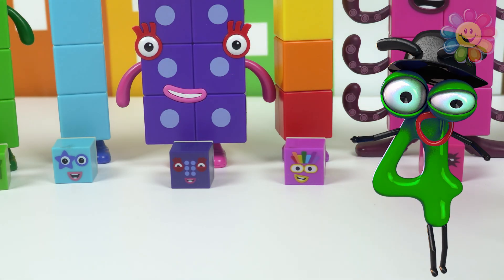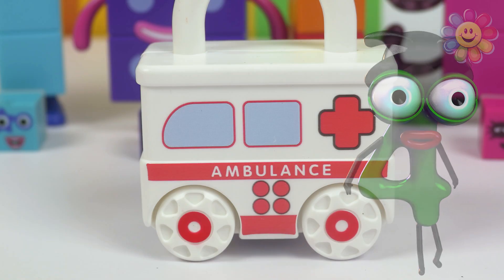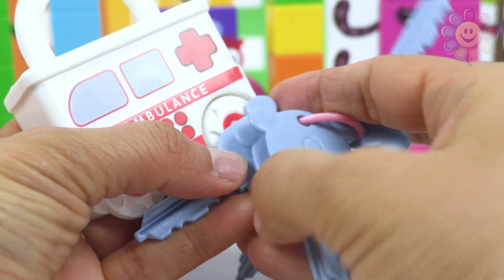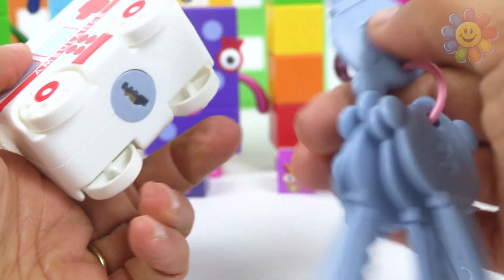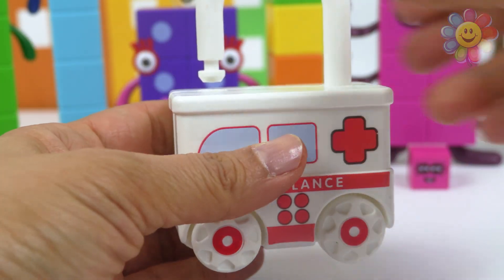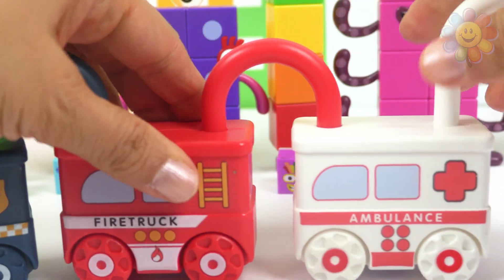Let's see what else we have. This is an ambulance — it's number four. Let's check the back; it says four. So we need key number four — here it is. It's working! Now let's connect it to the fire truck. Perfect.